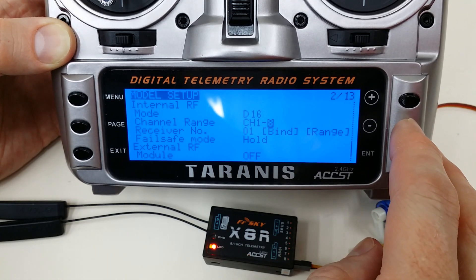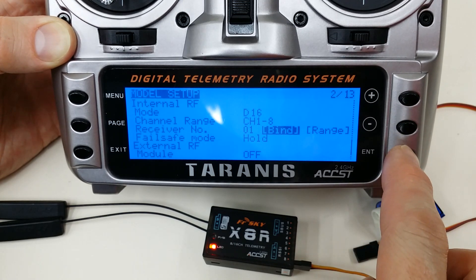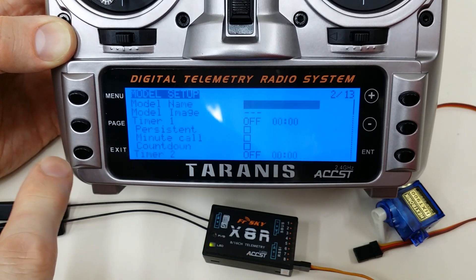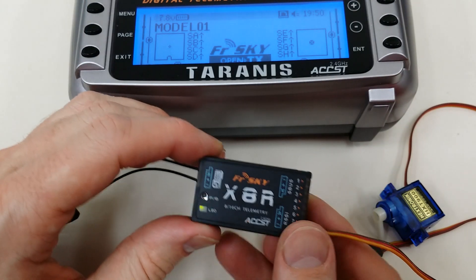You could also increase the channel count to 16 if you wanted, depending on your need. Now press bind, and you see that the red LED is flashing. I'm going to exit out of that — and that indicates it's bound with the flashing.